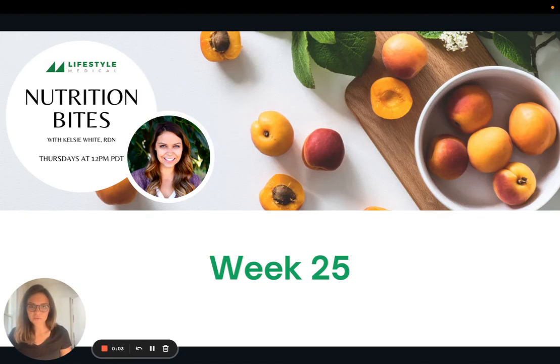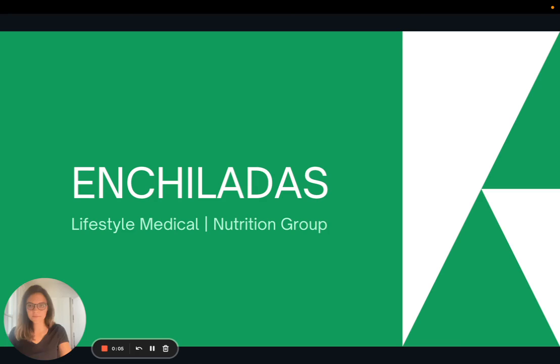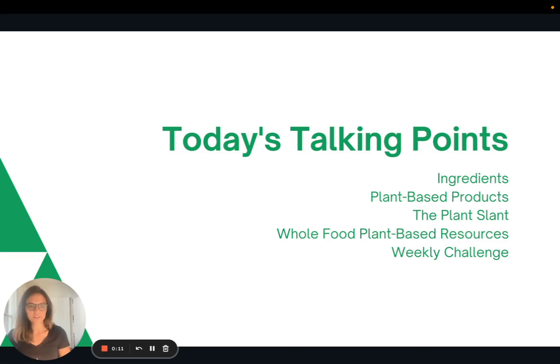Hi everyone! Welcome to week 25 of Nutrition Bites. Today I'm going to share a delicious recipe for enchiladas. We'll talk about the ingredients, then a little bit about plant-based products, then this idea called the plant slant, and then I'll share some of my favorite whole food plant-based resources for you all, and then the weekly challenge.